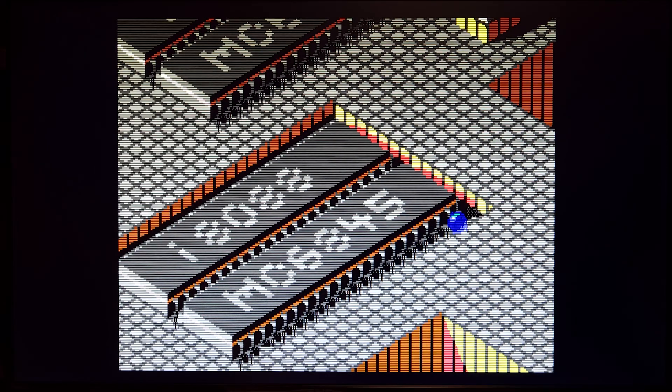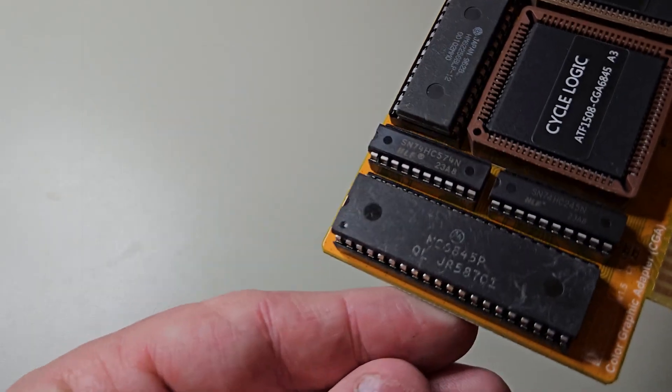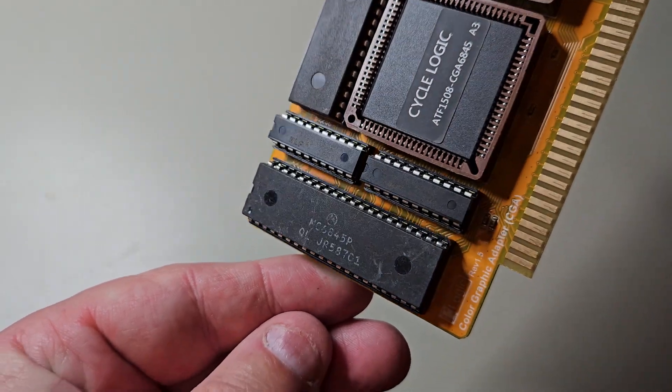The video you are seeing now is recorded from the new CGA card from AliExpress in a 286 machine. As we can see, it works.